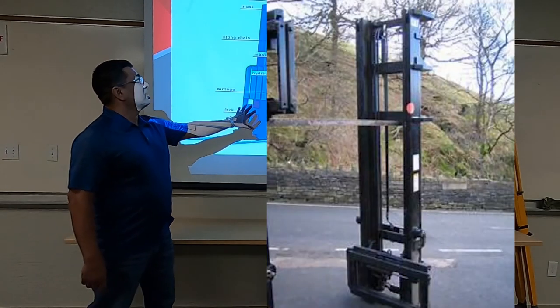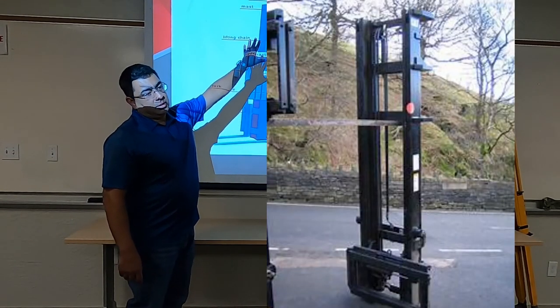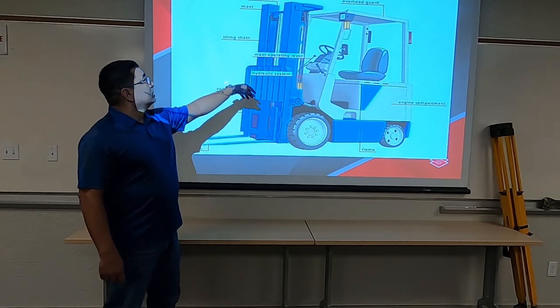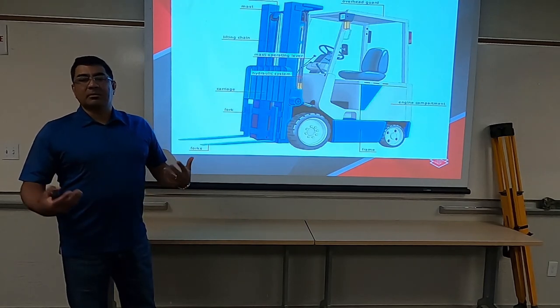We have what we call the mast, which you've already talked about. It's the part that houses the carriage, the forks, the hydraulic system and lifting chain, and that's the mechanism that lifts everything.